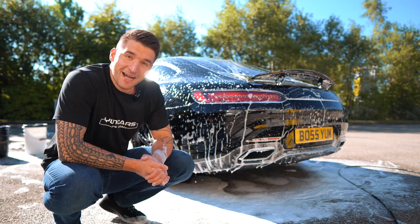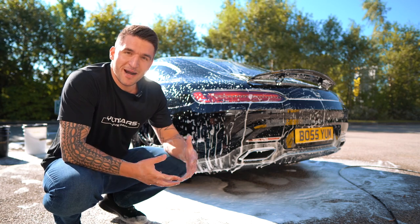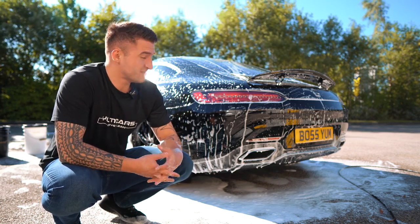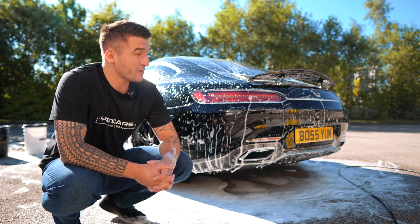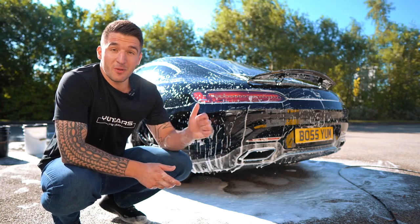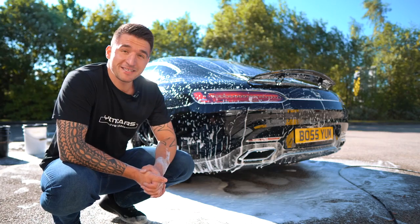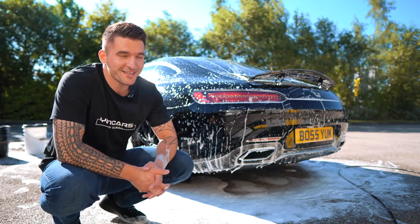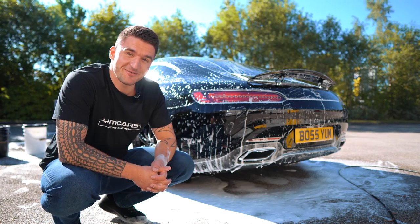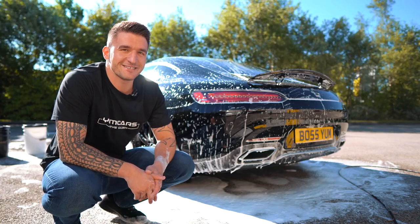That is my way of using the Yume Wash — this is obviously my formula, I designed it to what I like. So far it's been a popular product with many people, but I'm interested — comment down below what is your method of washing the car. Anyway guys, as always hope you've enjoyed it, and hopefully I'll catch you next week on next week's video — we're going to touch into something special. Cheers guys, see you on the next one.